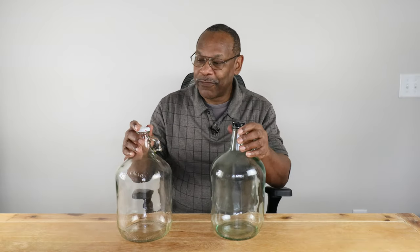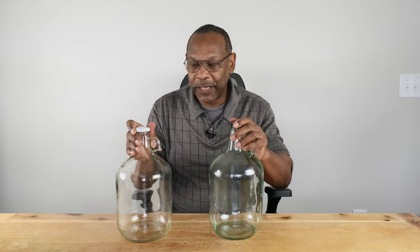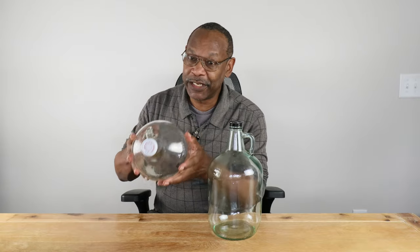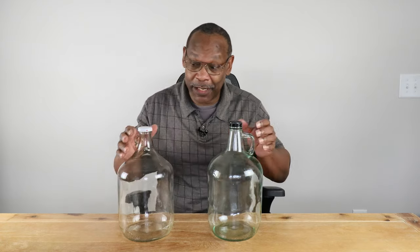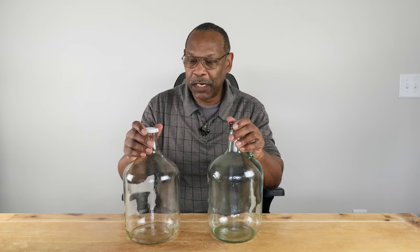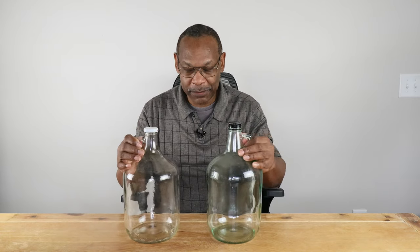Another thing about glass carboys: they come with original caps, so you'll often see me giving a good vigorous shake before pitching the yeast. This incorporates more oxygen into the must to give the yeast a better fighting chance, since yeast need two things — sugar and oxygen.